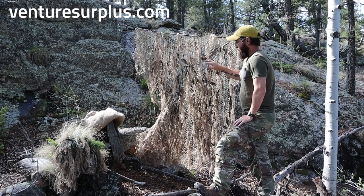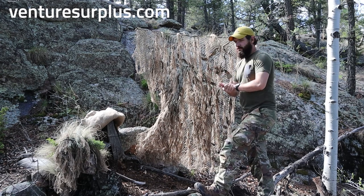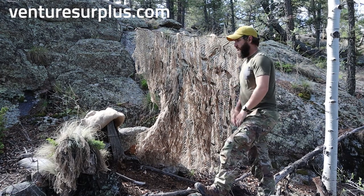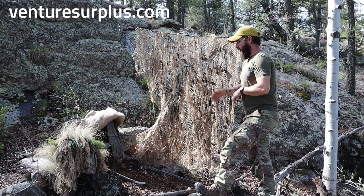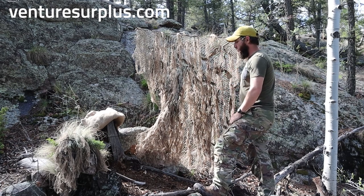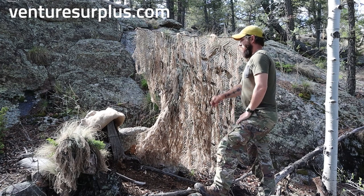Pack covers and covering positions and equipment is a great use for a net like this. It does have some civilian applications as well. If you're really into hunting, there are people that make these for hunting — for blinds, tree stands, even some still hunting. You'll see guys that go all out like this.